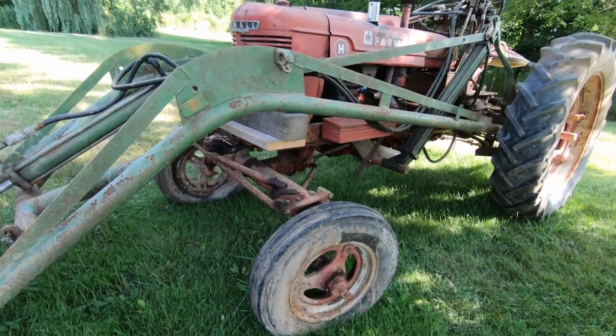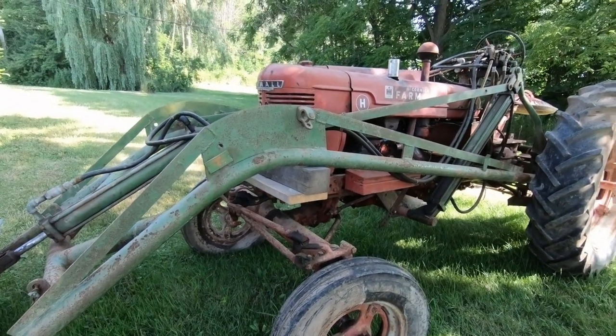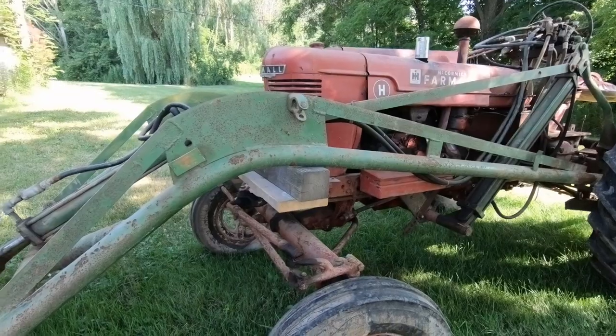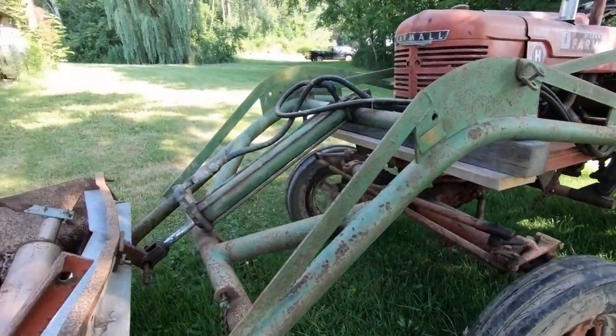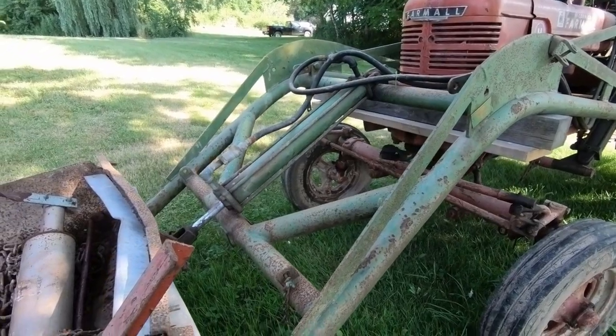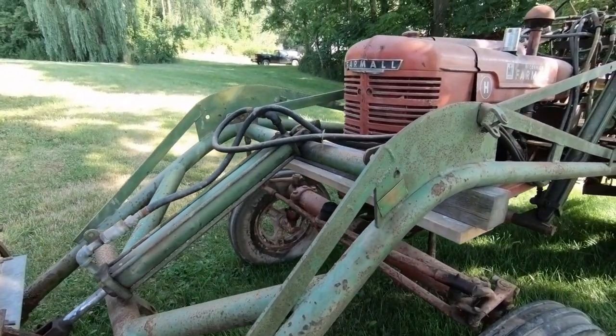All I did here was just lift up the loader and put wood under it to hold it up. Hoping to start dismantling this loader and get it off the tractor.